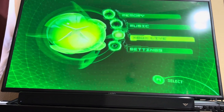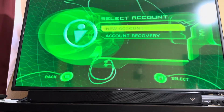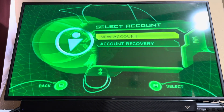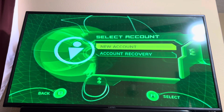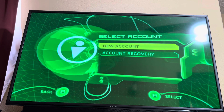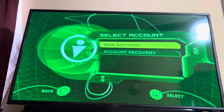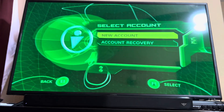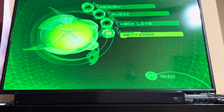Back when you could connect to original Xbox Live, you could create an account. Obviously you can't connect anymore since Microsoft shut down the servers, but someone has been working for a few years now to make it possible to play original Xbox Live on the original Xbox again.